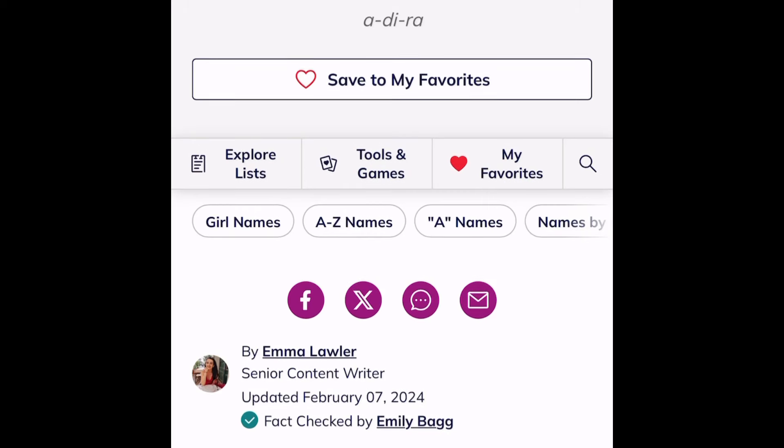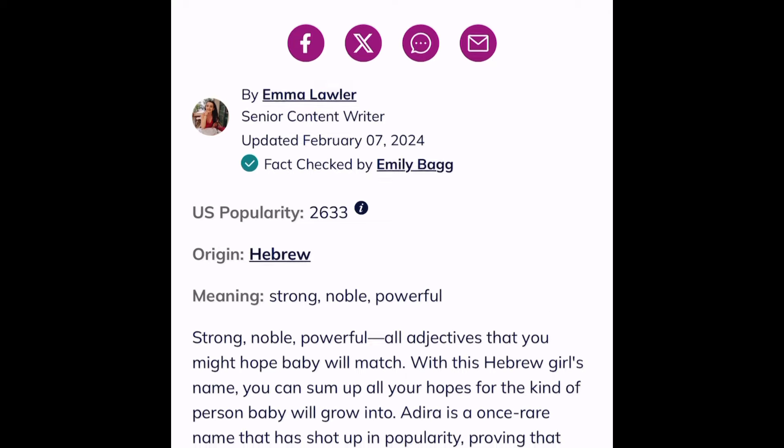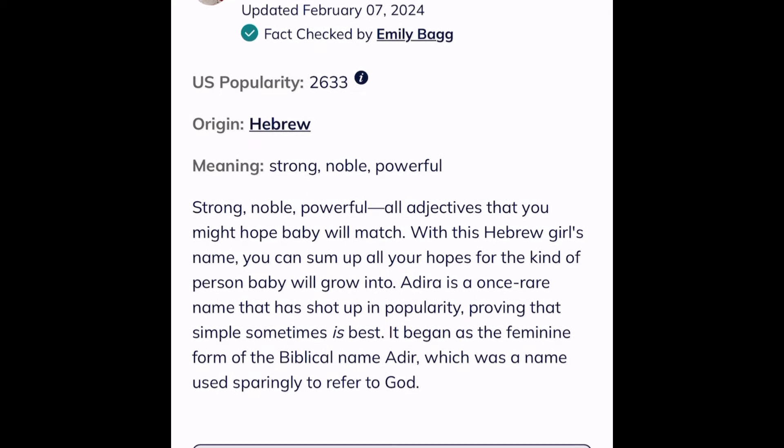Hi there knife people — hello ladies and gentlemen. Tonight we're going to do an inside-out review of a brand new Benchmade series of knives. Specifically we're looking at the full-size Adira and its mini companion, creatively called the Mini Adira.